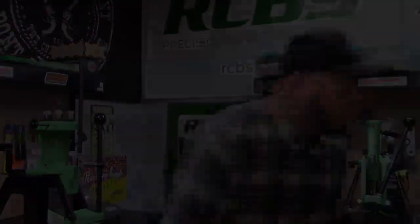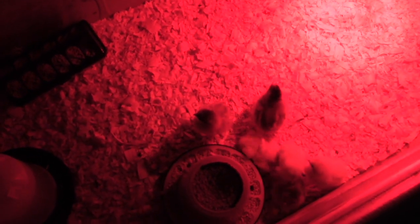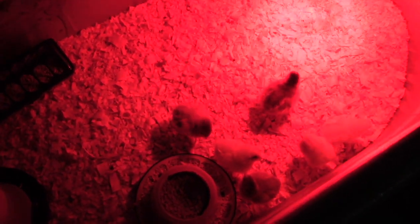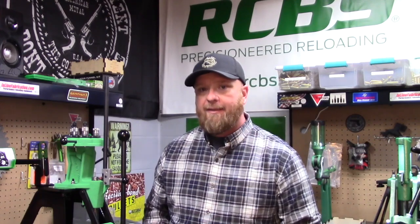So I heard a strange noise in my basement. My reloading room — it looks like I got squirreled. I think my wife has taken over my shop. Anyways, let's get back at it. We were a little interrupted but I'm going to jump back in.